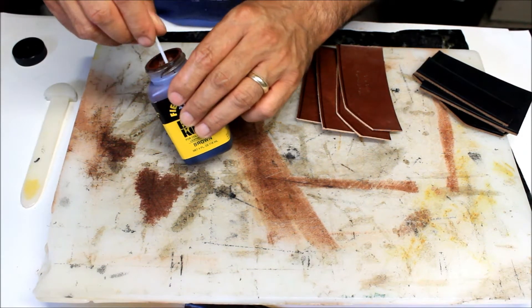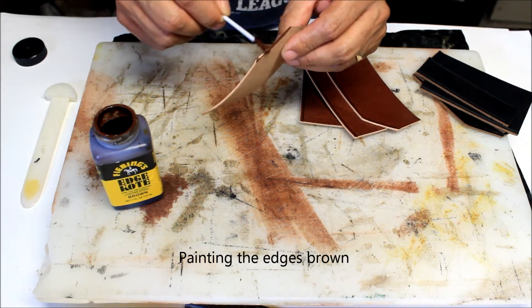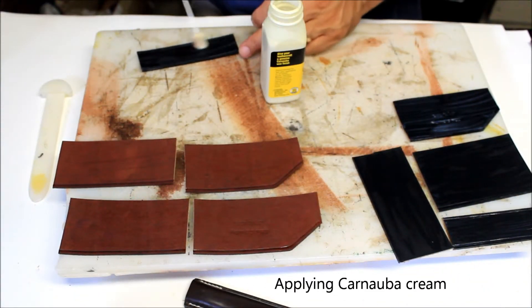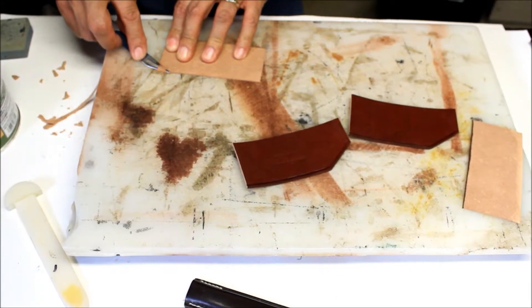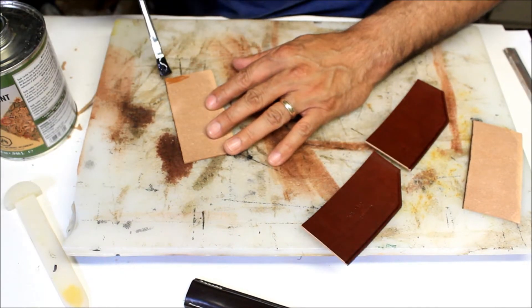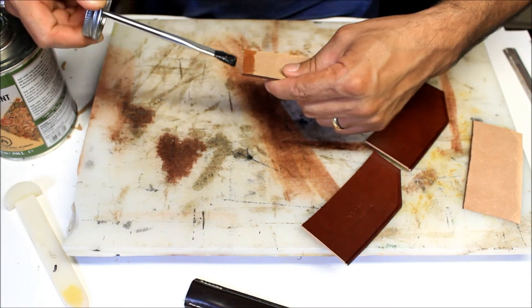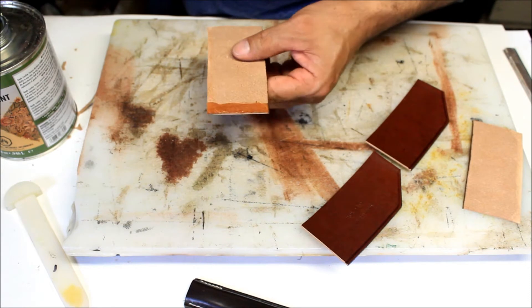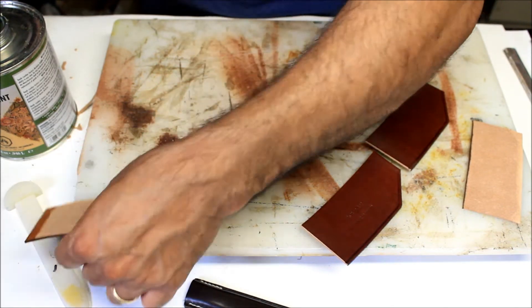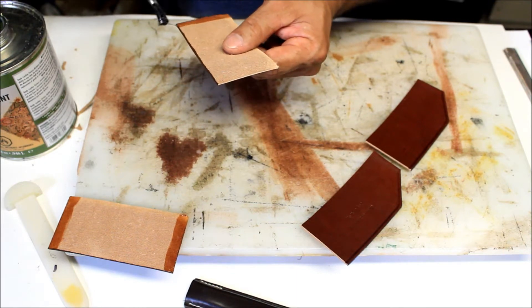I'm gonna start painting. I'm doing the edges for these wallets that we have here, and we need to make sure that we are painting. It has to be very well bonded and the glue has to have enough glue so it won't fall apart. I'll show you how I do this. It's not easy to do, but I'll make it a little easier.